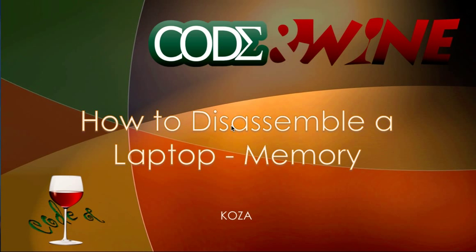Hey guys, this is Kosa from CodeOnWine and today I'm going to be teaching you how to disassemble a laptop. This is the second video in a series. I just want to point out that in the last video tutorial I had a 'D' here disassembled — I don't know how that D got there, but yeah it's worth mentioning.